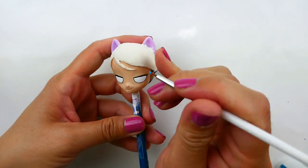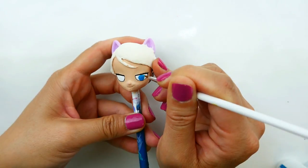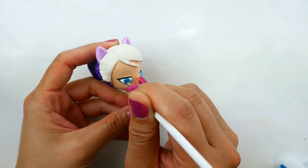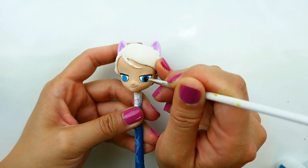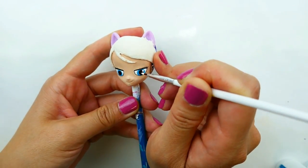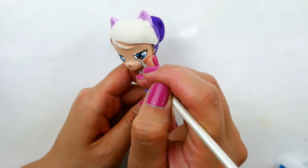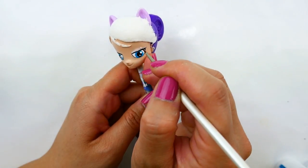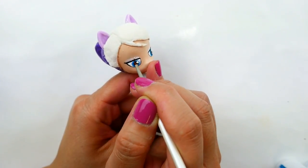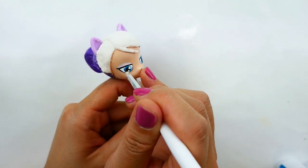I'm going to give her nice bright blue eyes, then add in the black pupils and dot it with white. I almost forgot — we need to give her some eyeshadow, so I'm going to use a very pale violet eyeshadow for her eyes. As you can see I kind of covered up the eyelashes, so we're going to go back and put those back in.